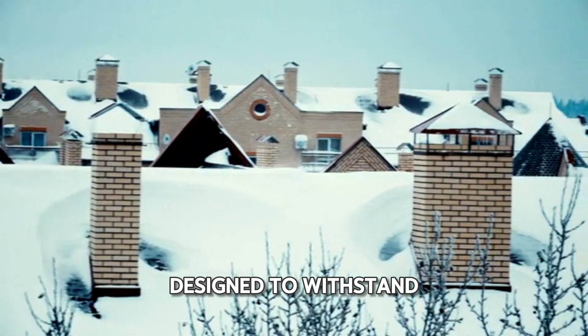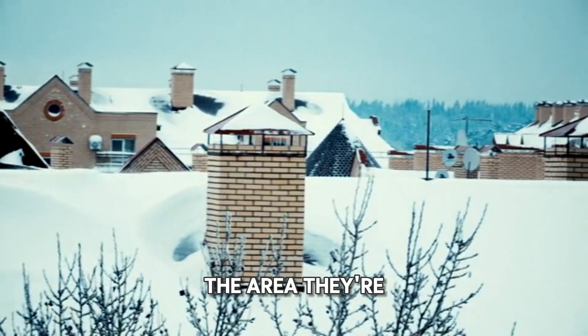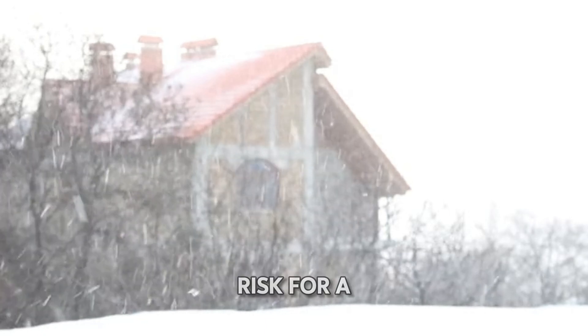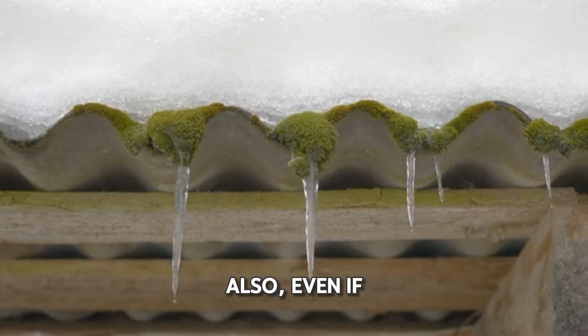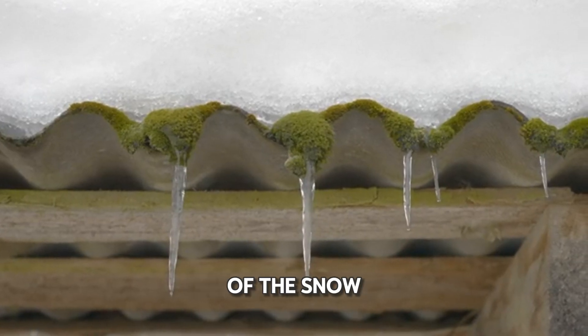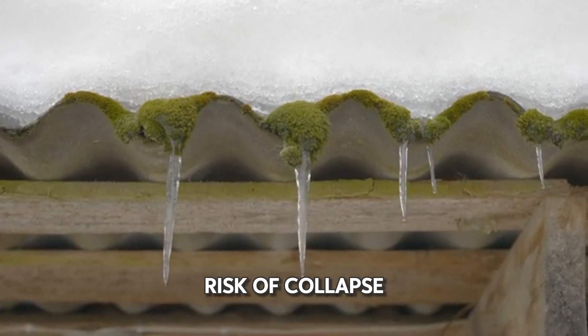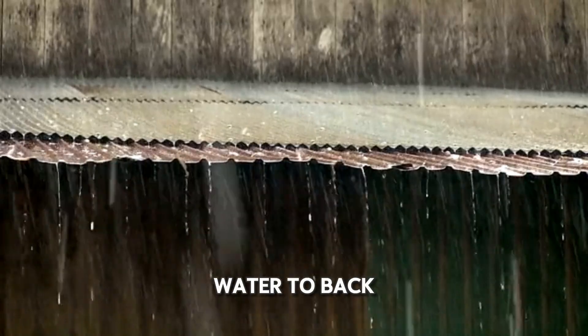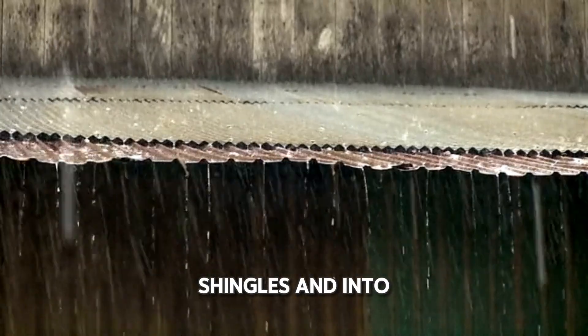Most roofs are designed to withstand snow loads that are typical for the area they're built in. However, if you live in an area that has a lot of snow, or if you have a roof that isn't in great condition, you may be at risk for a collapse. Also, even if your roof can support the weight of the snow, there's still a risk of collapse if the snow melts and then refreezes into ice dams, which can cause water to back up under the shingles and into your home.